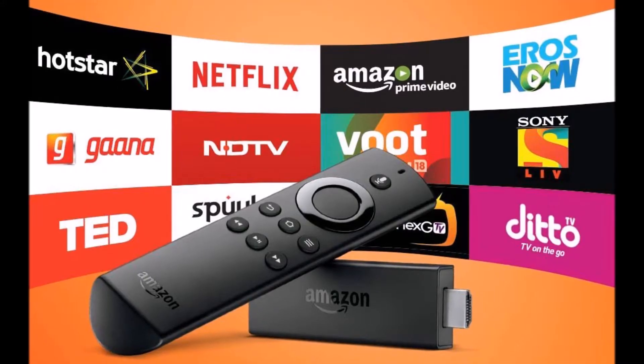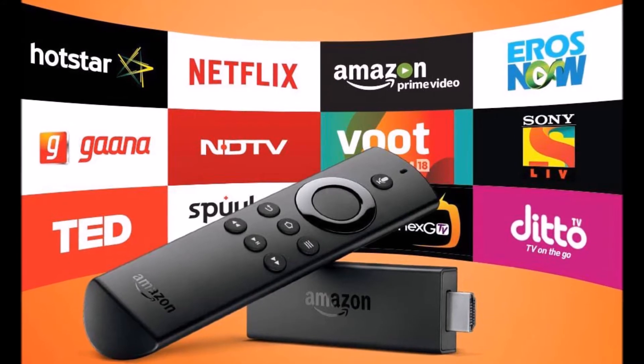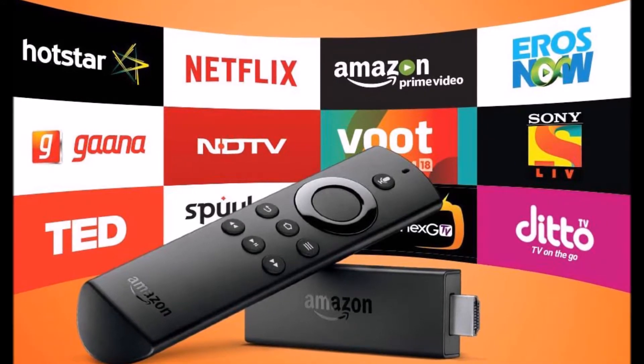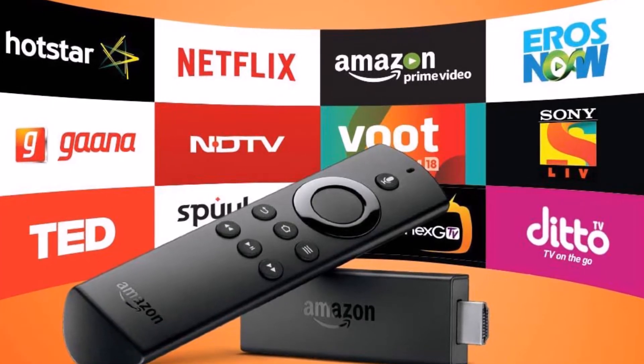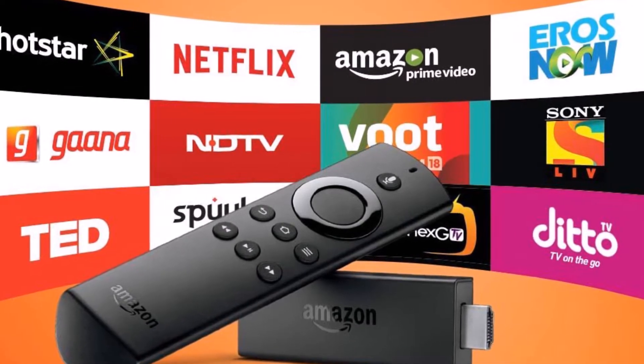Hello friends, I hope you are all doing great. In this video I'm going to show you how to set up the Amazon Firestick. On the same Firestick we're going to install a few apps as well as Kodi. Let me start my TV first.